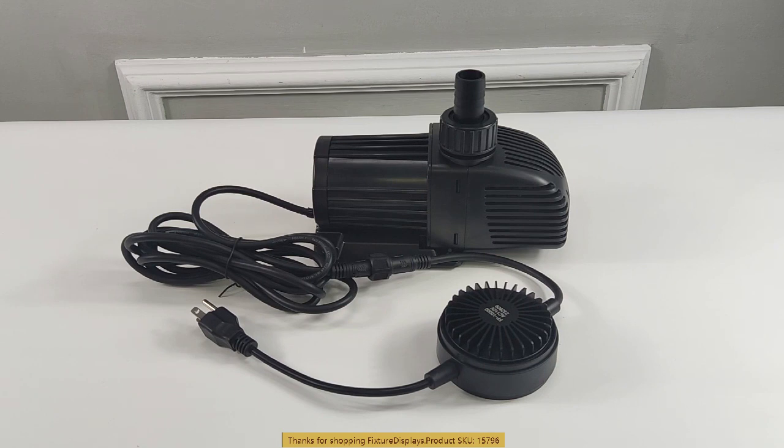This pump comes with several safety features — for example, dry protection and clog protection. In those scenarios, the pump would shut off. To reactivate, unplug and wait a minute, then plug back in.